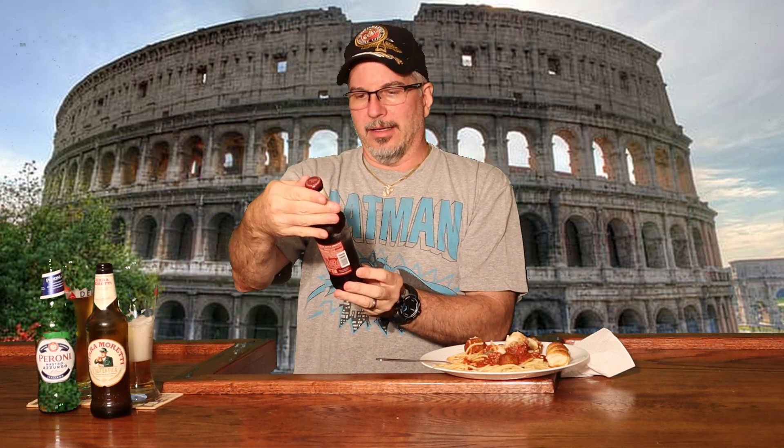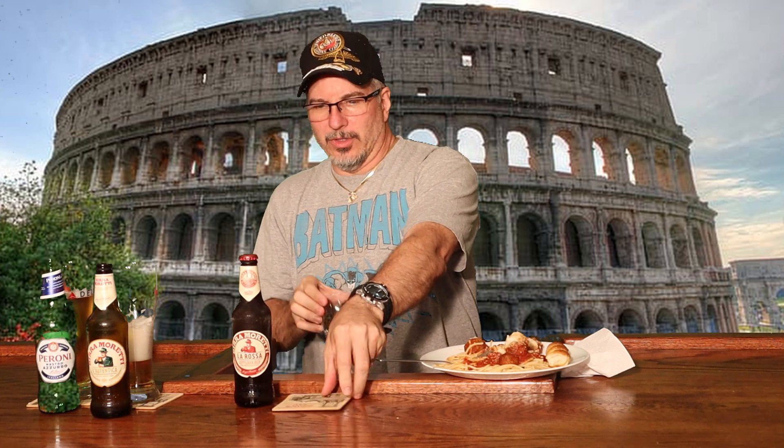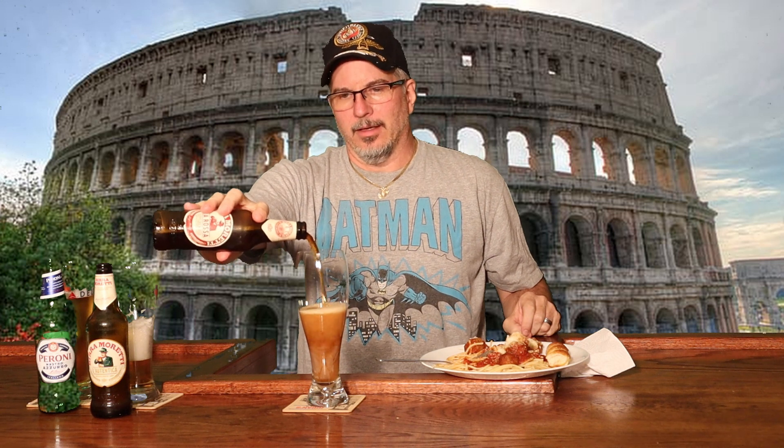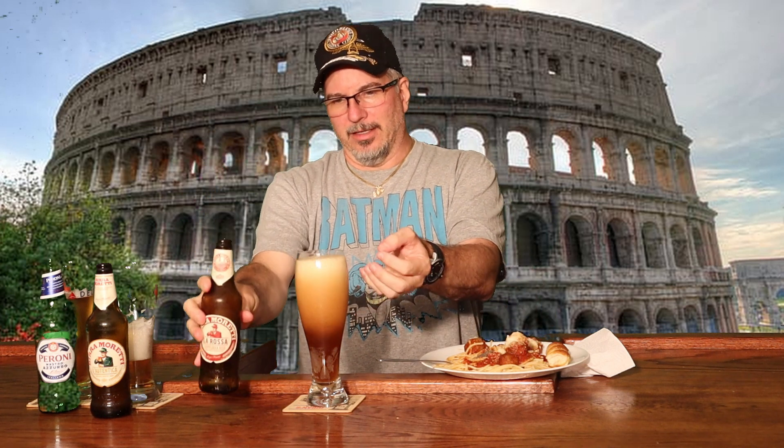Moving on to the Birra Moretti La Rosa — it's a Doppelbock beer, which is more towards what I normally go to. I like the darker ones. And this one is darker coming out. It's got the nice bubbles — that cascading as the beer's filtering down through the bubbles. It's just something really nice to look at. That looks amazing.